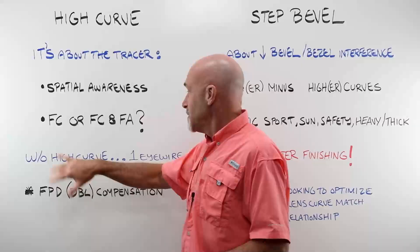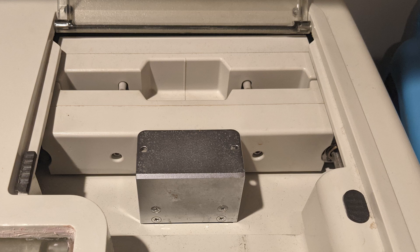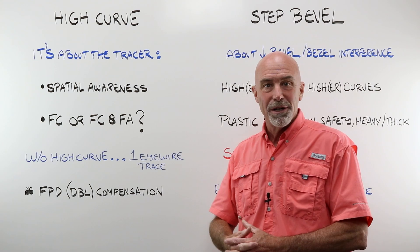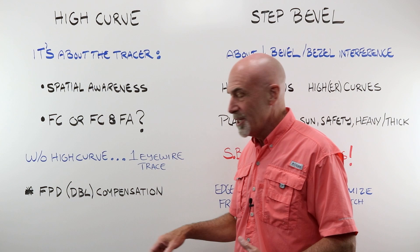If you have an older machine or a tracer that doesn't have the capability of tracing a really high curve, you traced one eye wire independently — particularly on those horizontal-style tracers — because it could never make that curve and turn. The ability of the tracer to make that high curve trace and gather all the information does one thing: it performs a frame PD or frame DBL compensation. When it knows the full frame angle is very high on a heavily wrapped frame, it does a little fudging on your PD to frame PD relationship to bring things in.